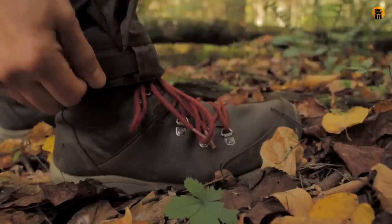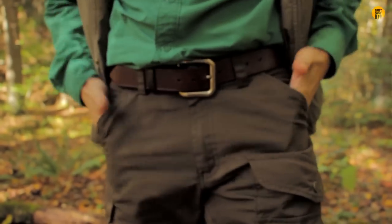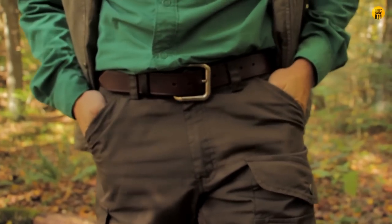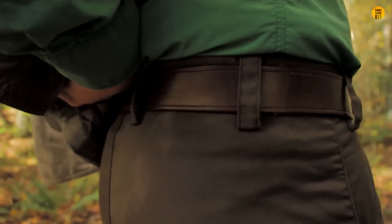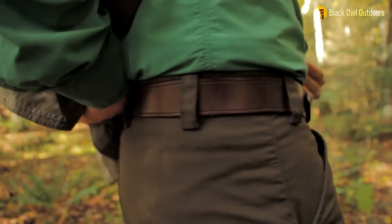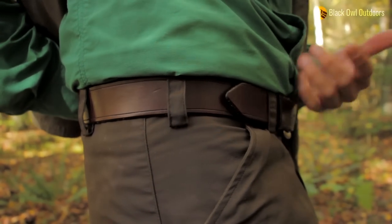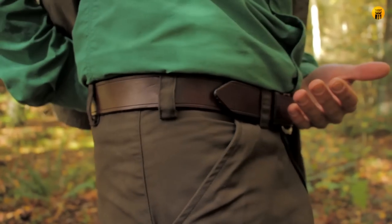There are two pockets on the side here like you'd expect, though they're a little tight so I'm not really going to put anything in them I need to access frequently. I also want to show you the amount of belt loops on these trousers — there's a whole bunch, which is really nice. That way you can pretty much guarantee that wherever you tighten them, that's where they'll stay. Multiple solid points of contact for keeping these trousers up if you're hiking all day — just a nice little feature.